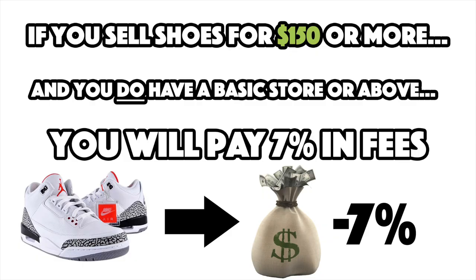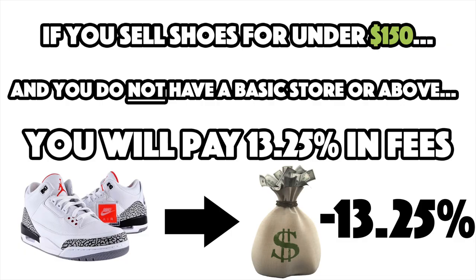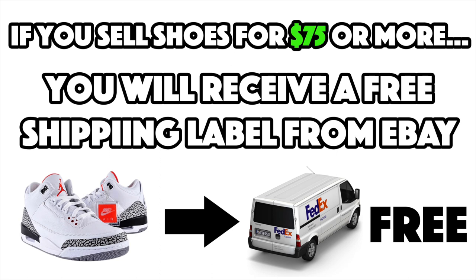Once you've signed up and input all of your accurate information, you're ready to start listing. Keep in mind: for shoes $150 or more, if you have an eBay store your final fee is 7%; if you do not have an eBay store your final fee is 8%. For shoes under $150, those fees raise to 13.25% for non-store owners and 12.35% for store owners.